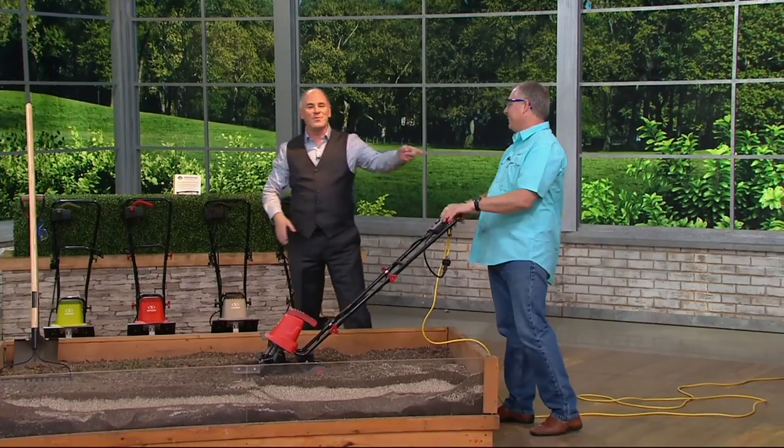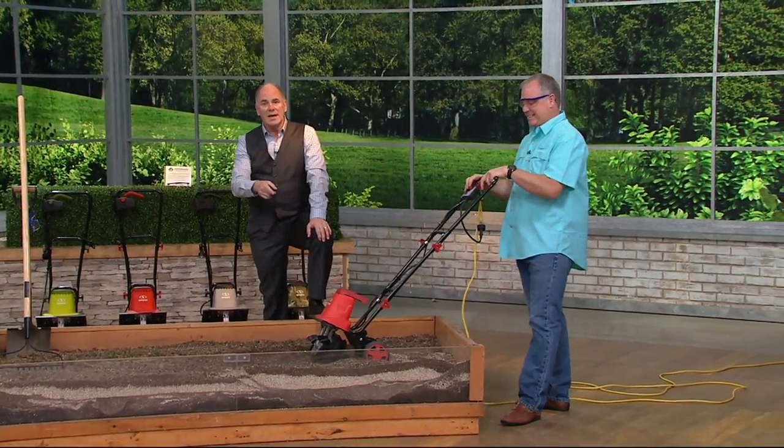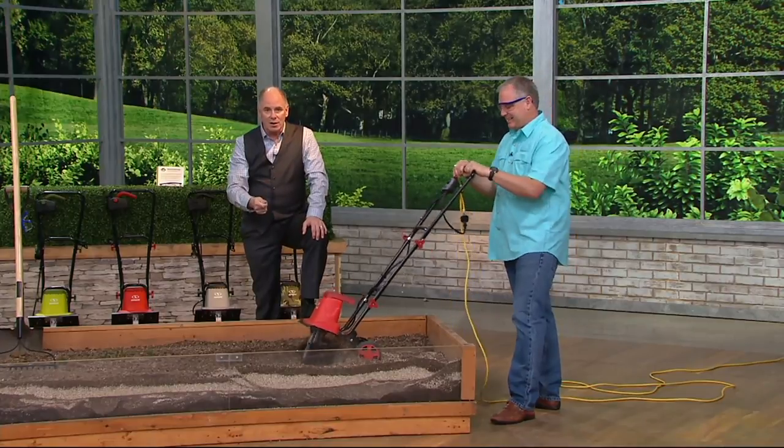And I was complaining about my back when I saw you this morning. Good to see you. This is Sean Pickford. He's our do-it-yourself guy around here. This is from Sun Joe — it's an electric tiller.